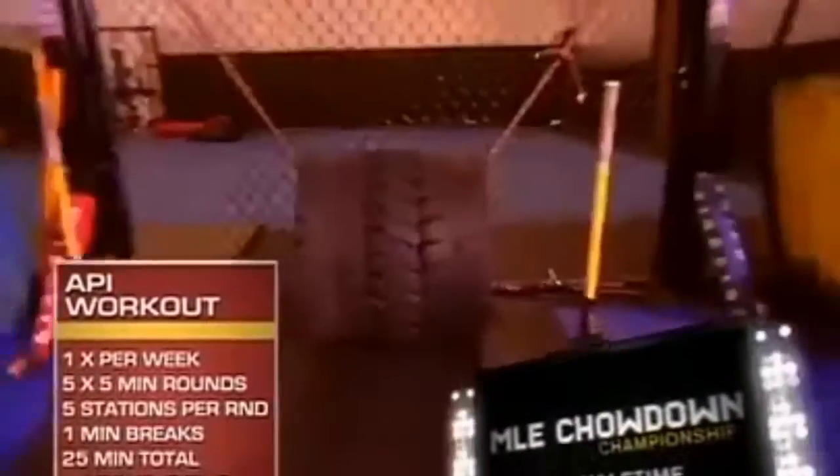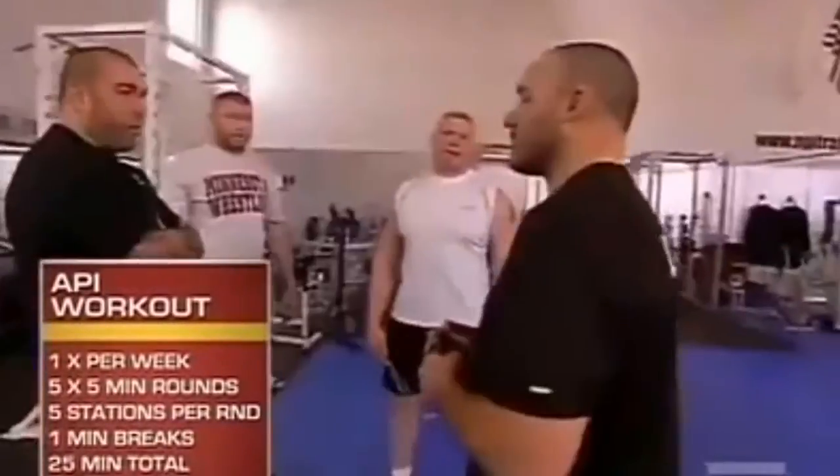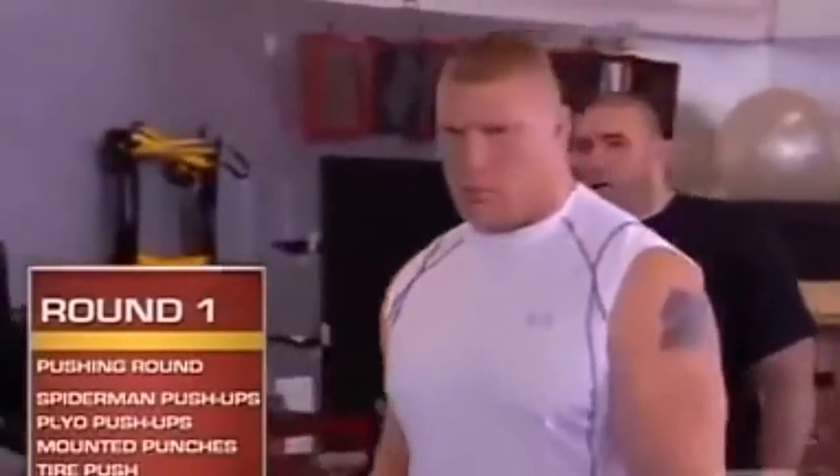Today we have five five-minute rounds focusing on muscular endurance and cardiovascular endurance. I didn't know what the workout was going to be, but I knew we were going five rounds. The first round is a pushing muscular endurance round. Each station is done for one minute, as many repetitions as possible.